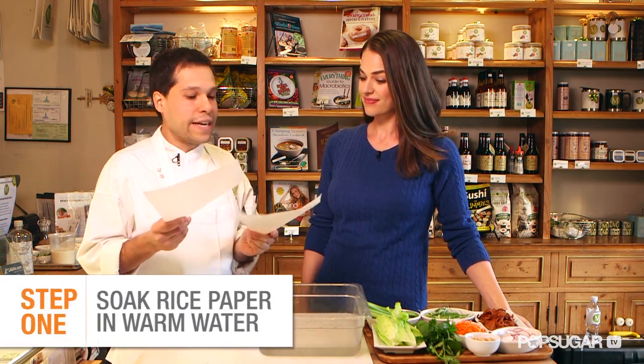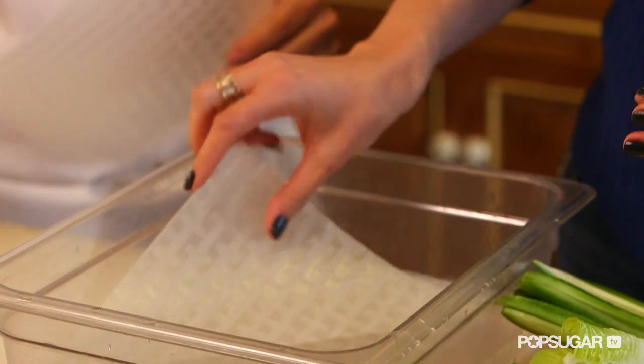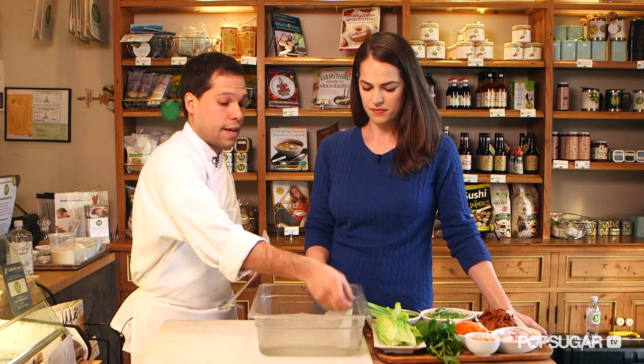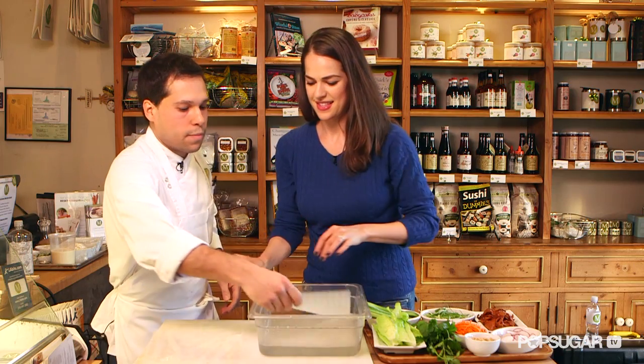All right chef, show us how to do this. Rice paper looks inedible now but we're gonna soak it. So let's drop one at a time. I love rice paper — it's translucent so it makes for a really beautiful plate of food. We're just waiting for it to get pliable. Doesn't take very long. So you want to take it out with two fingers and lay it down. We'll do one more.